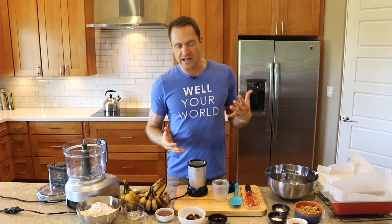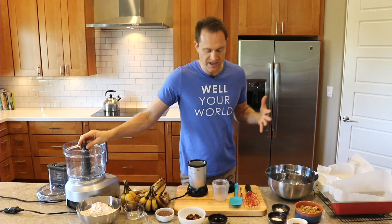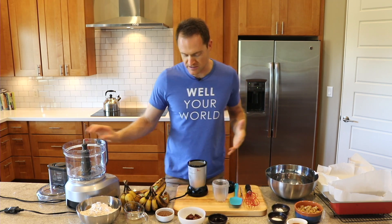Hey everybody, this is Dylan. I make videos showing you how fast and easy and tasty it can be to eat healthy whole plant food ingredients, such as this recipe. So it's time to revamp the banana bread. It's been a while since I made this. I'm doing it in the food processor this time, and I'm making a double batch, so if you're only making one, just divide by two.